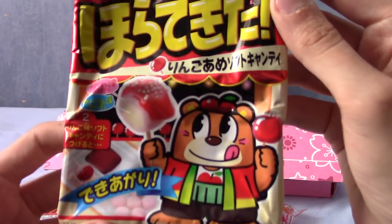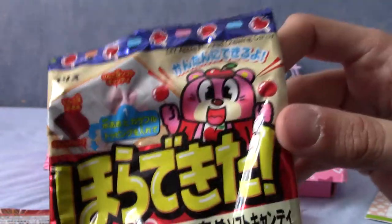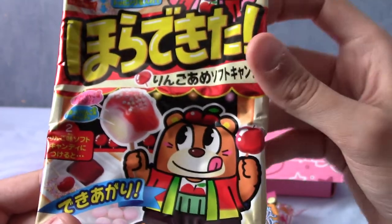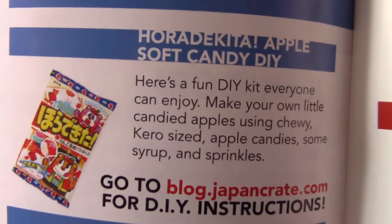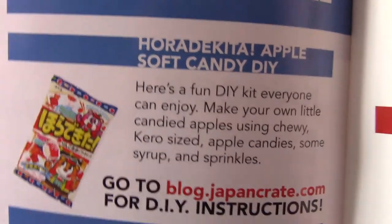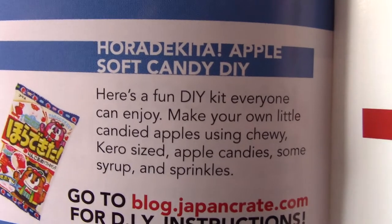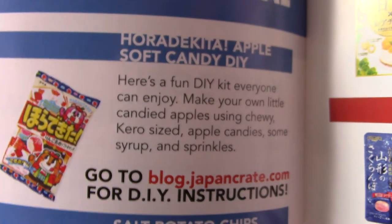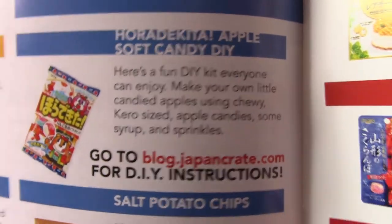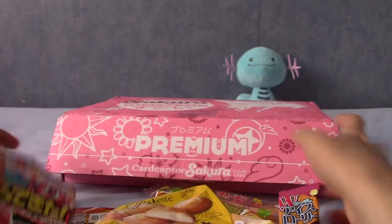Next up is this thing. I'm not sure it's in English — Hochi dekita, I may be reading that really badly, that's hiragana. I think I've had something very similar to this before — it's like a marshmallow thing that you dip in syrup and sprinkles. It's actually an apple soft candy DIY kit — make your own little candy apples using chewy Kero-sized apple candies, some syrup and sprinkles.